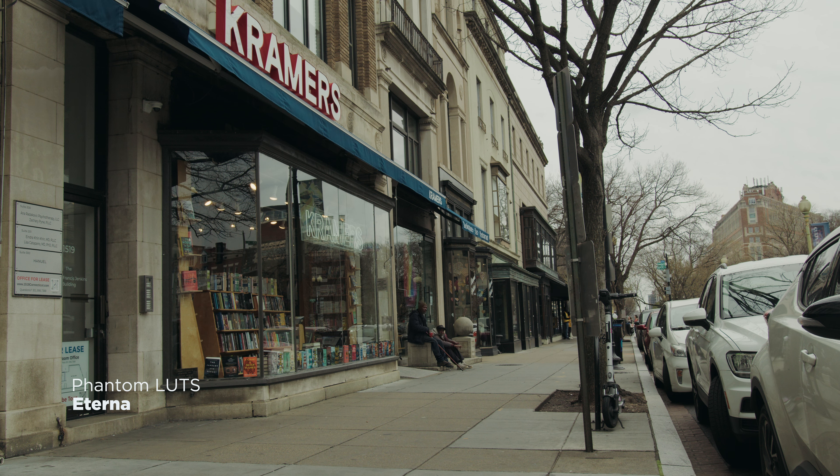Joel Familaro is a genius. He's an Australian-born cinematographer, director, writer, filmmaker, dad — he does it all. You can support him by hitting the link below and checking these Phantom LUTs out for yourself, because it has really transformed my life.